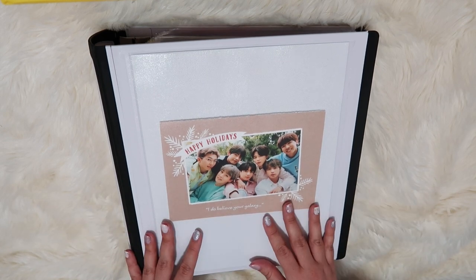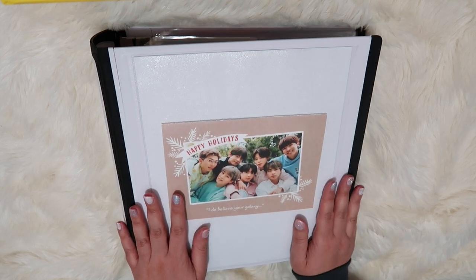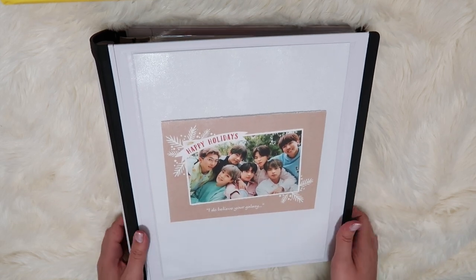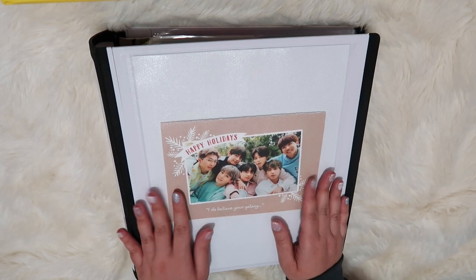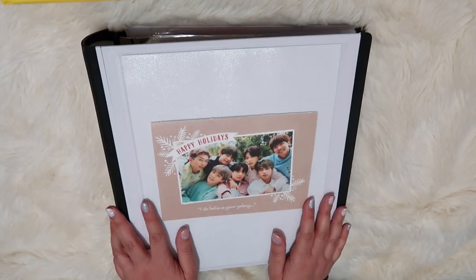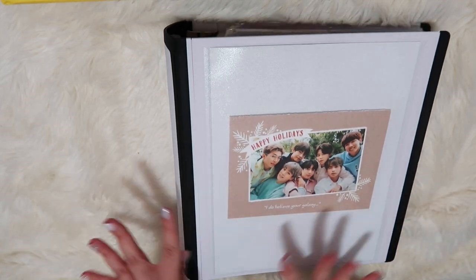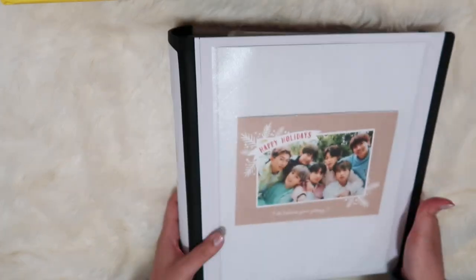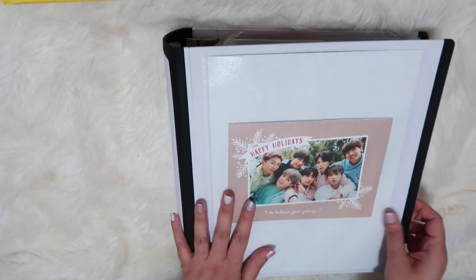I'm going to talk about where I acquired certain things and where they're from. At the moment, I haven't really quite settled on a cover yet. As you can see, I have this really cute Christmas card that Melanie made and sent to me for Christmas — I just thought it was really cute and really wanted to hold on to it, so for now it is the cover for my binder. Like I said in my previous video, this is a Staples Better Binder from Amazon, and it is two inches. I feel like I'm already outgrowing it, but I really love it — I highly recommend it.